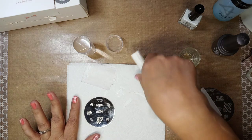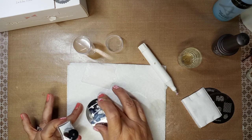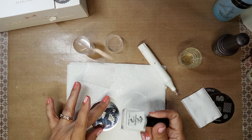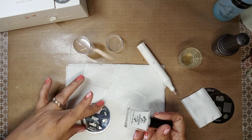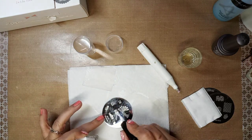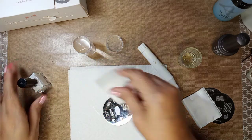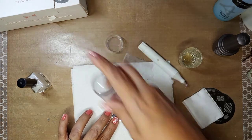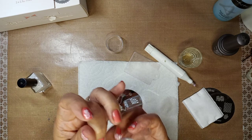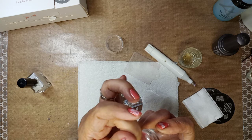So let's get started. You take your stamping polish — it's very pigmented, so you'll really like it. You just do one swipe, put it back quickly because it dries very fast. Then you just stamp straight down. Now I've got it and I'm going to put it here and stamp straight across.